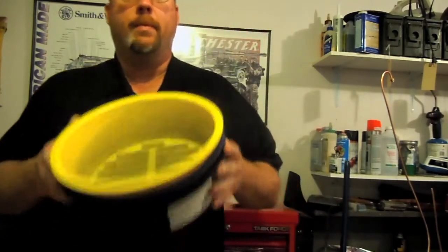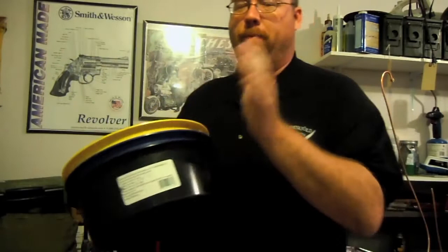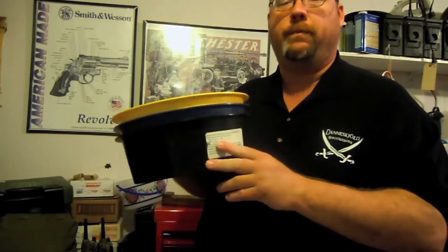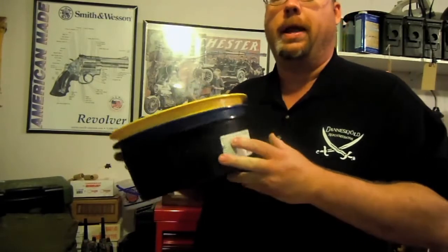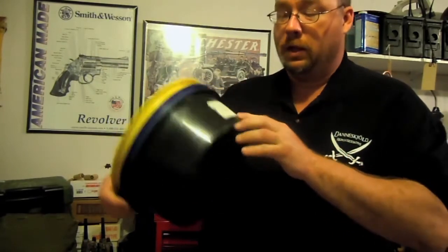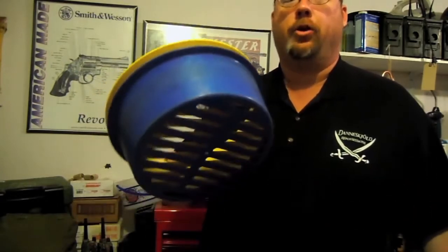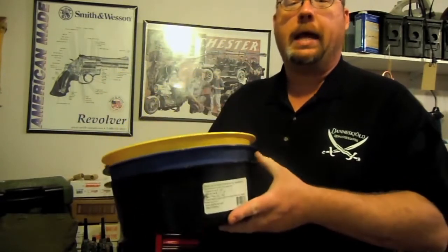I have a hard time remembering which one's what, even though they were pretty smart in color coding them. The yellow one sorts out .45, .308, and anything larger. The blue sorts out .40, .357, and .38. And the black sorts 9mm.